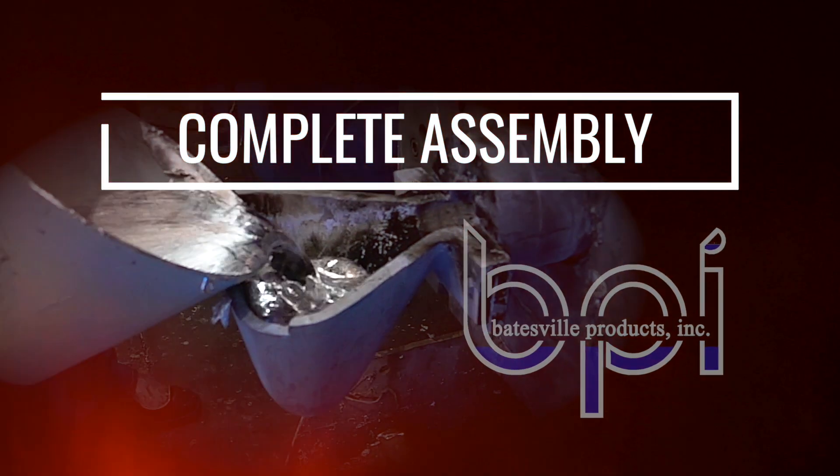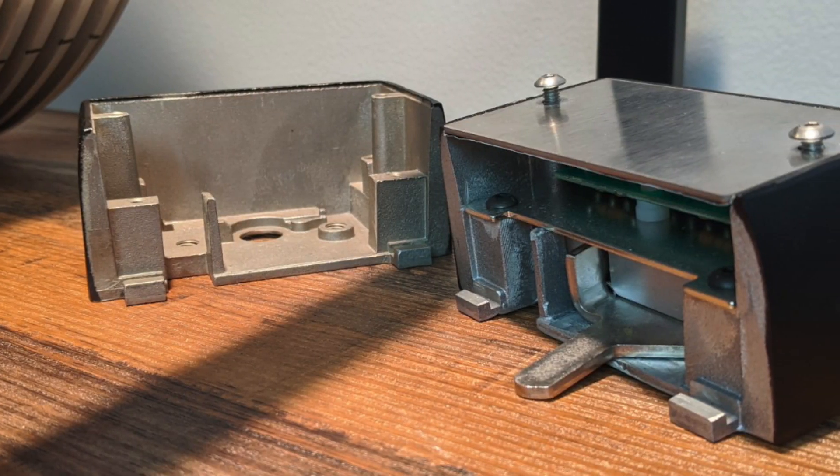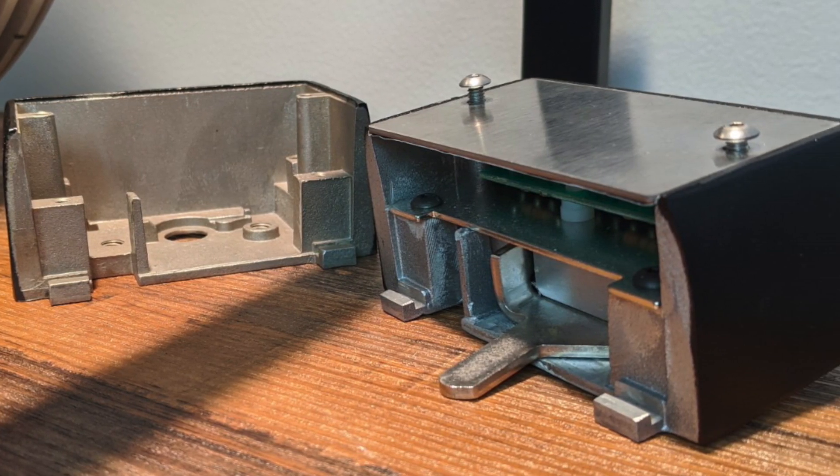This is a high-security lock used by the government. This is an interesting project we got involved with. It's a small casting, relatively, for Batesville products and for the permanent mold process. But the issue was the volume wasn't high enough for die casting.